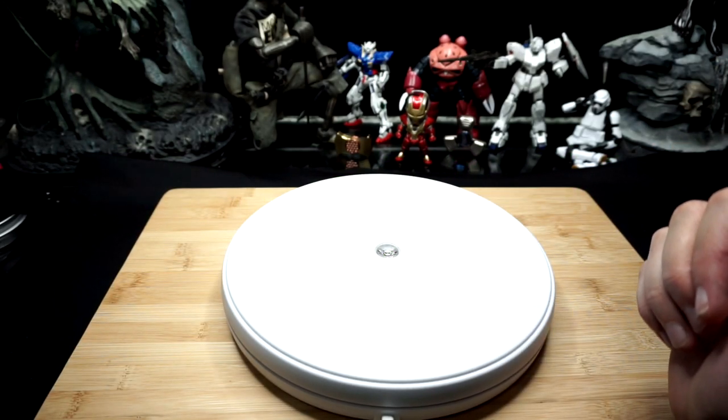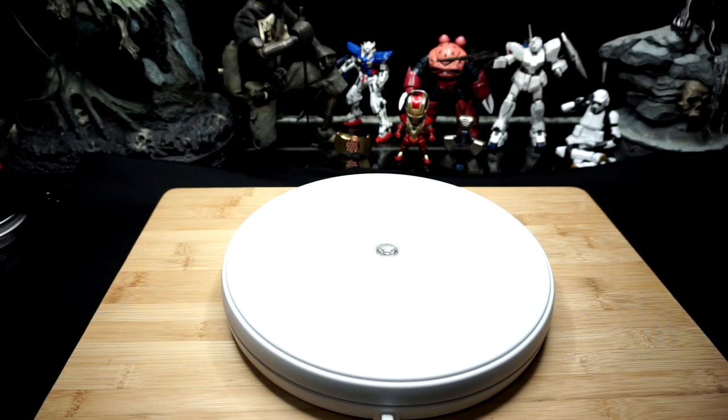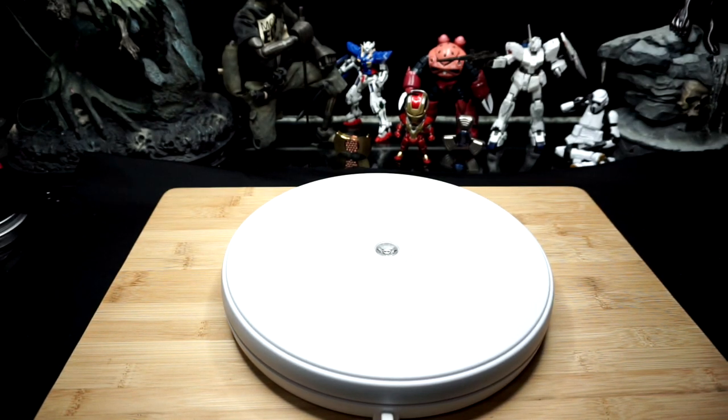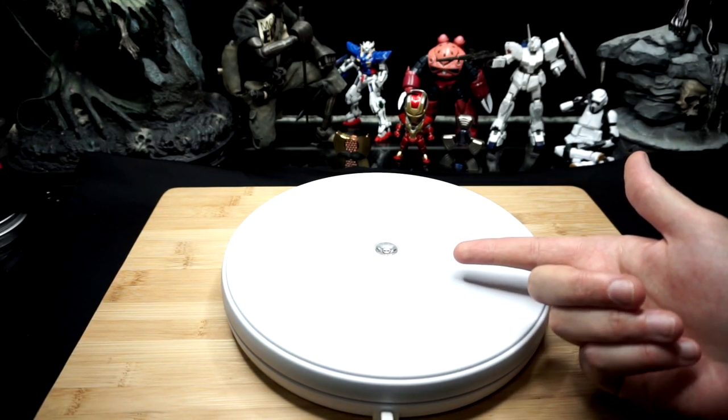All right boys and girls, hope everybody has been having a great day. Sorry for the lack of videos this week — had a personal death in the family, close family, and so been dealing with that. But with that out of the way, today we're going to be taking a look at this 10-inch turntable that I ended up picking up on Amazon.